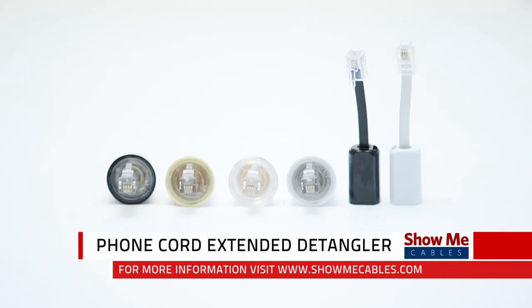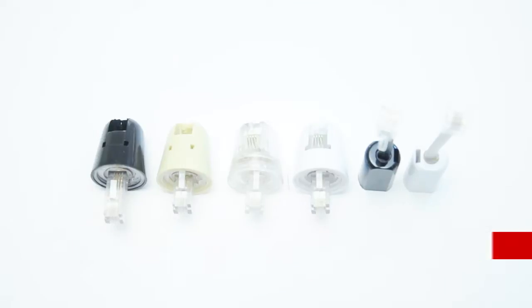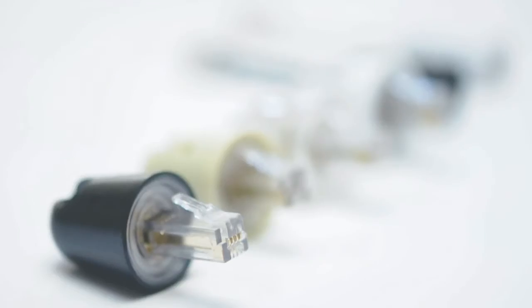Telephone detanglers are a useful accessory to preserve the life of your phone. They are designed to rotate, thus eliminating frustrating tangles that ultimately wear out your cord.